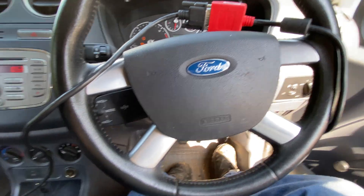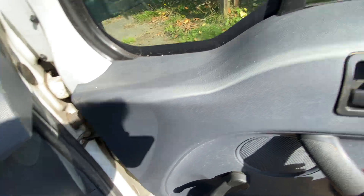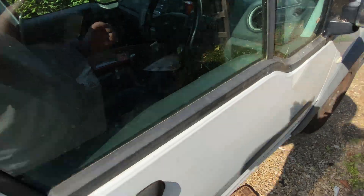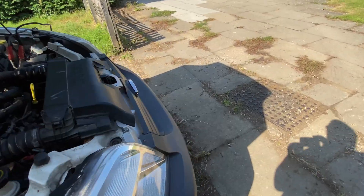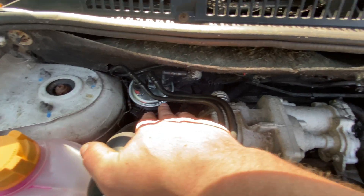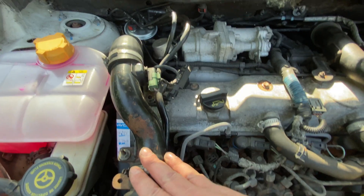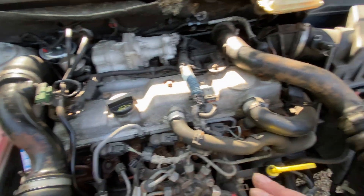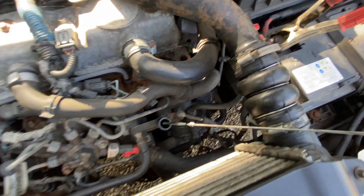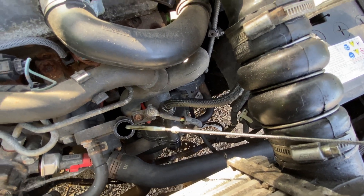So let's have a look around this van while we wait. This van's been fully serviced — it's had a new diesel filter, new cam belt (which is in the previous video), coolant change, oil filter, air filter, and oil change.